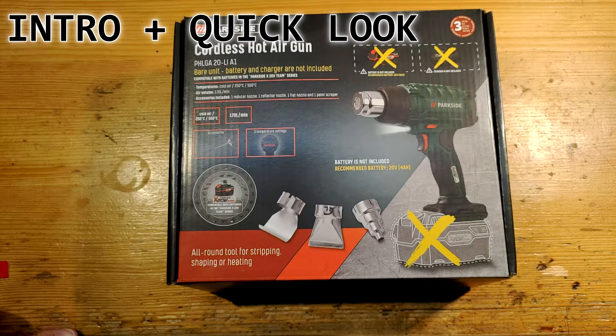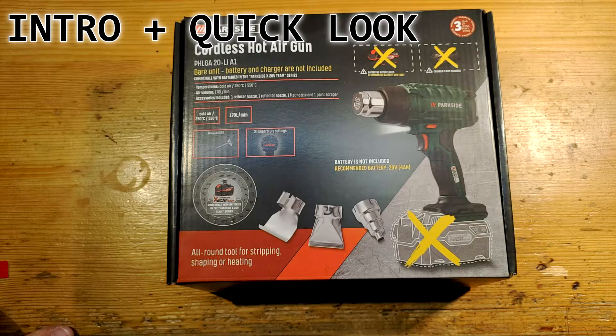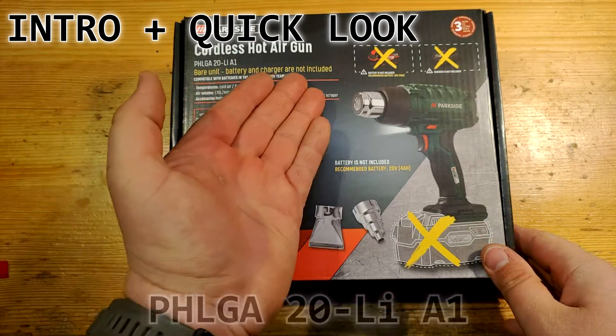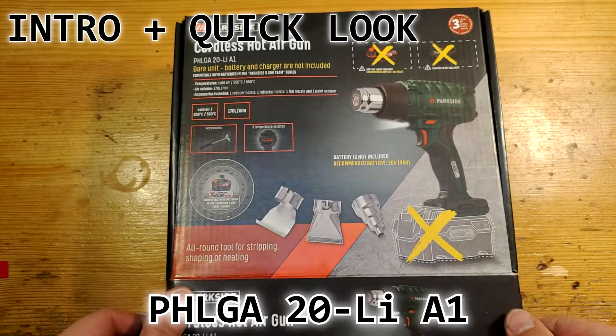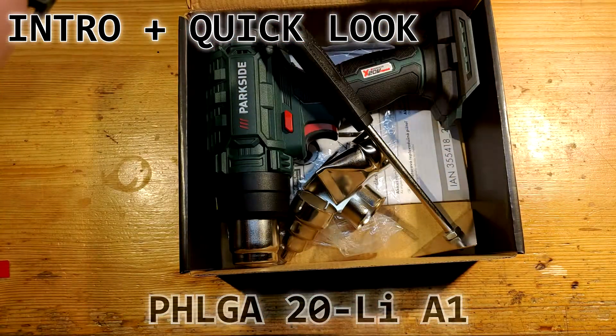Hello guys, welcome to my another video about tools. Someone calls it cordless dragon breath or battery discharger, but actually it is the Parkside cordless hot air gun PHLGA20-LI-A1.